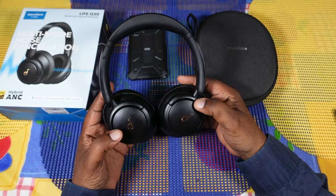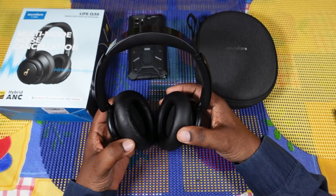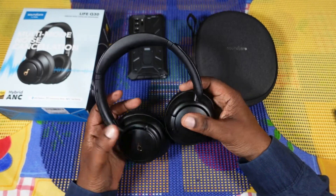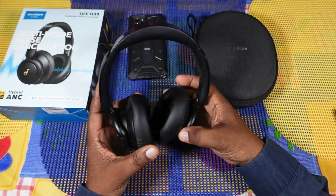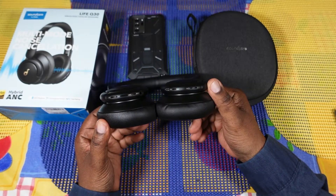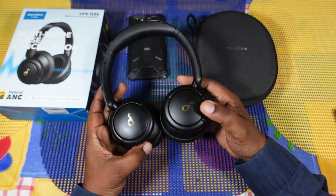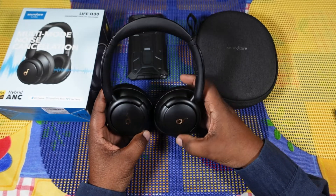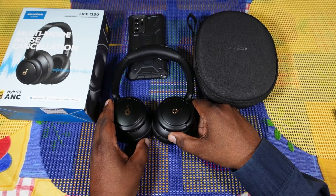Battery life has been great — I haven't had to charge these in the two days I've used them. Using these with other devices like tablets and laptops, no issues there either. These are stylish looking — I do like the way they look — and very light and comfortable on the ear. I'm not an audiophile, this is just my opinion, but I think they're great. The Soundcore Anker Life Q30s — that's my look at them. Catch you guys in the next video, Wheels Gadgets and More, I'm out.